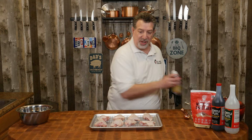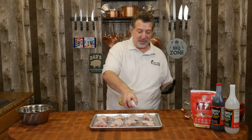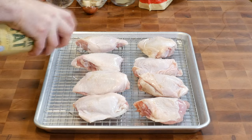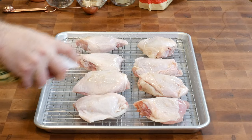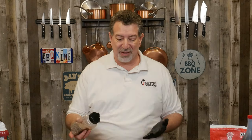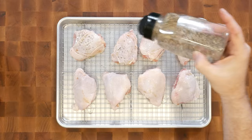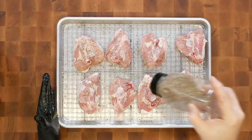All right, let's get started with our chicken. I'm going to start by putting a binder on it. My favorite binder is duck fat spray. So we've got the duck fat spray on there, and now I'm just going to season this with salt, pepper, and garlic. That's not the only flavor we're going to have, but that's what we're going to start with. Trust me, this is going to be a big flavor bomb. I'm going to go throw these in the refrigerator while we make our braise.